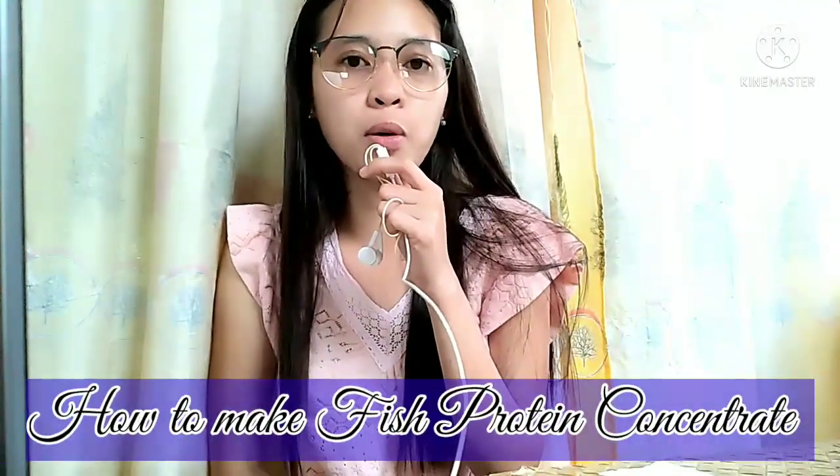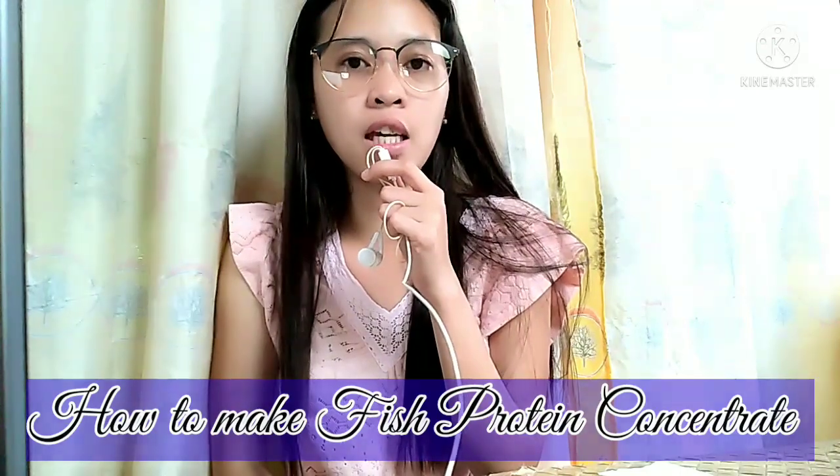Good morning everyone! For this video, I'm going to show you how to make a fish protein concentrate or FPC. FPC is similar to fish flour or fish powder wherein protein is concentrated, derived from a very low-cost fish or fish bone meal which are not saleable.